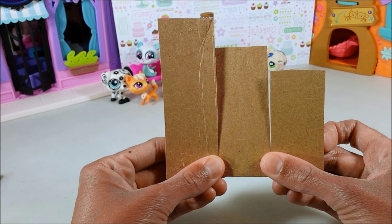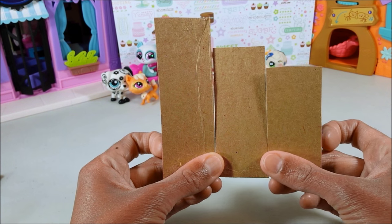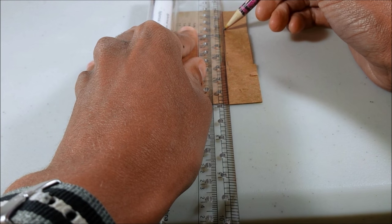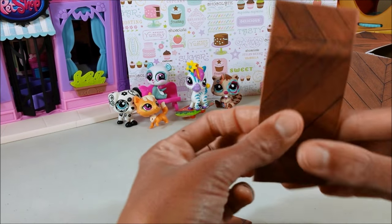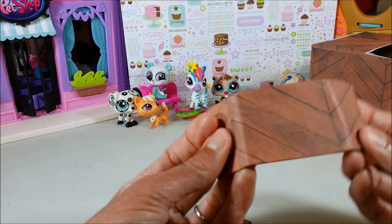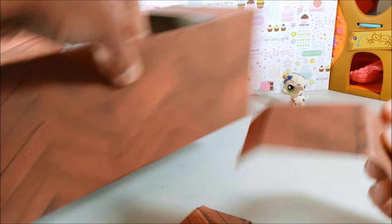Once you cut out your pieces, you'll want to measure an equal distance along the bottom so that when you fold them all over, they each have the same size stair. Now fold on your line, and your stairs will look something like this. Once you fold them, you want to wrap them in scrapbook paper as well. Once you've completely wrapped your stairs, you can fold them back to your original folds and we will attach them to our hot tub.